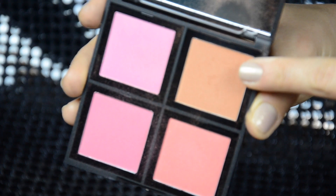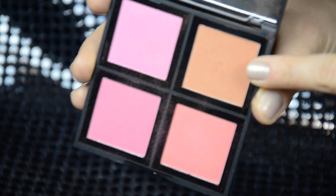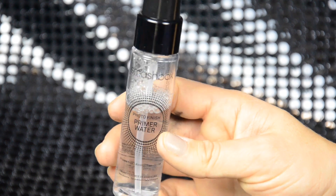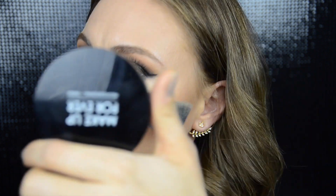For blush I'm using a pretty peach color from the e.l.f. blush palette and just lightly dusting it on the apples of my cheeks. Next I spray my face with the Smashbox Primer Water, and when it's almost dried down but still a bit wet I apply my highlighter — that way it's really popping. By the way, for today I'm using the Make Up For Ever Pro Light Fusion Highlighter.